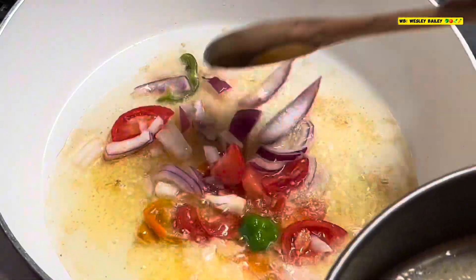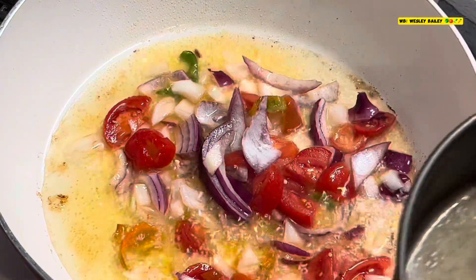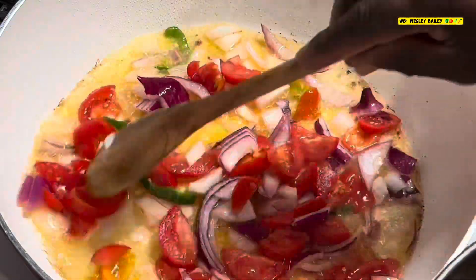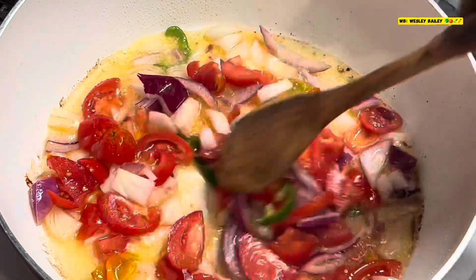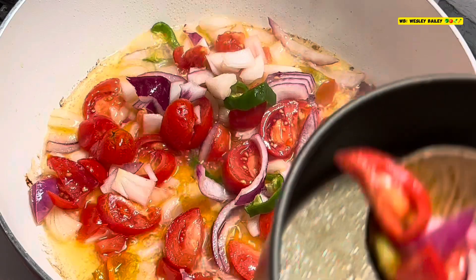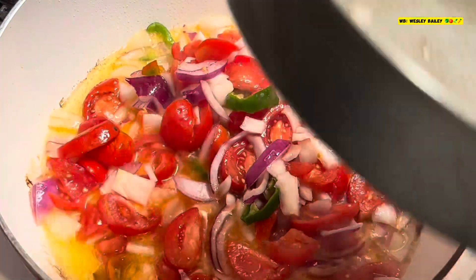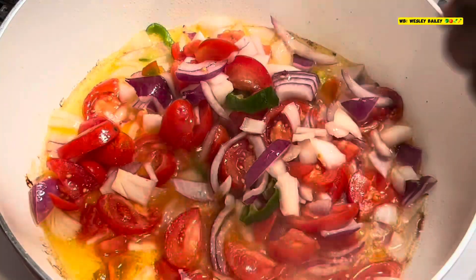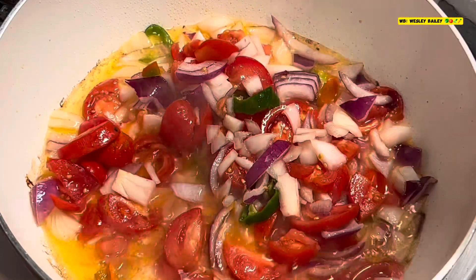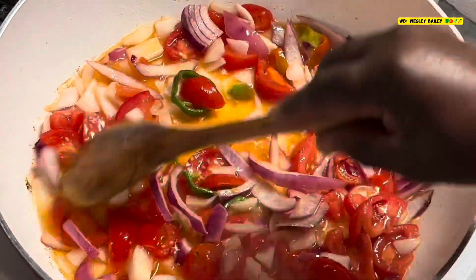Yes, my viewers and subscribers — so right now I'm sautéing the natural seasoning. This is very rich — of course red onion, yellow onion, and a lot of tomatoes. Look at that gravy with the tomato.